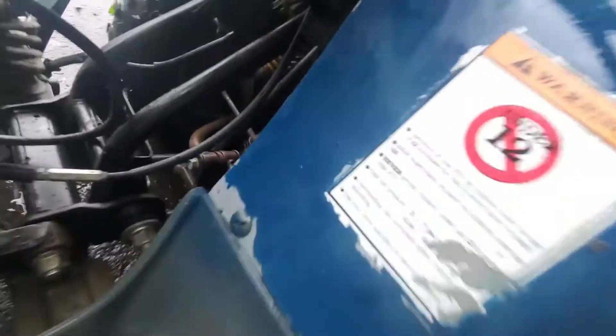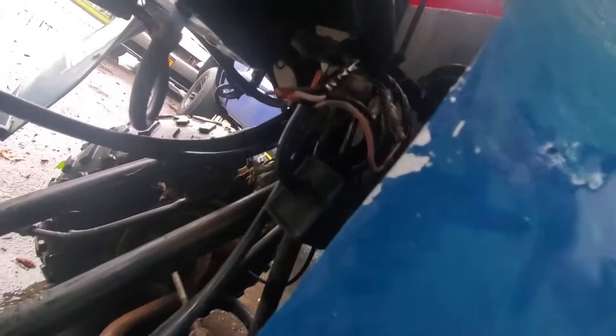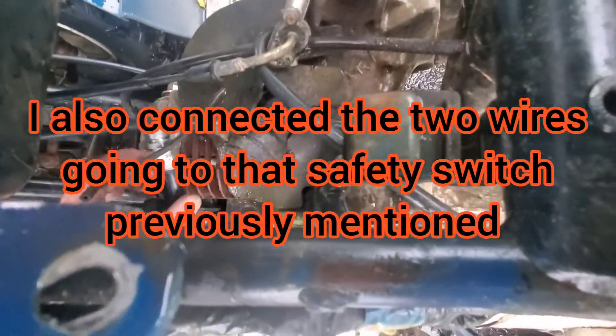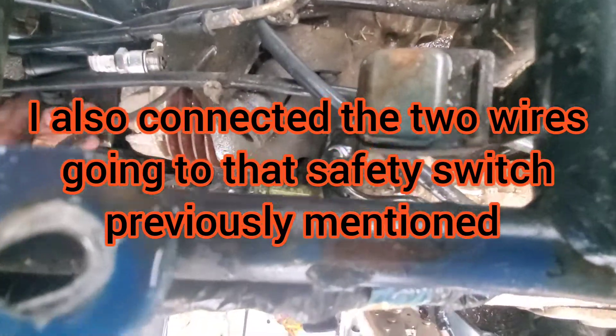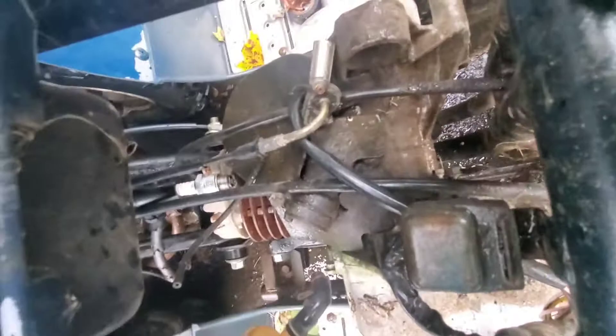Alright, so I ended up hooking the red and the brown together, and the black-and-white with the black. And this now has spark. I'll show you.